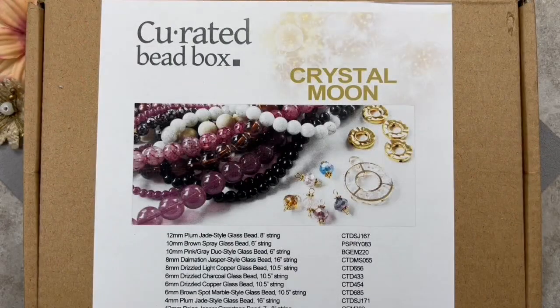So without any further ado, let's go ahead and get started. Here we have the curated bead box for the month of December. The name of this box is Crystal Moon. Let's go ahead and select the beads.